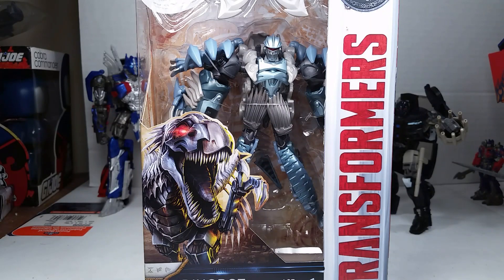What's up YouTube, this is C-Daw back with another Transformers The Last Knight review. This is Transformers The Last Knight Premiere Collection, Dinobot Slash.